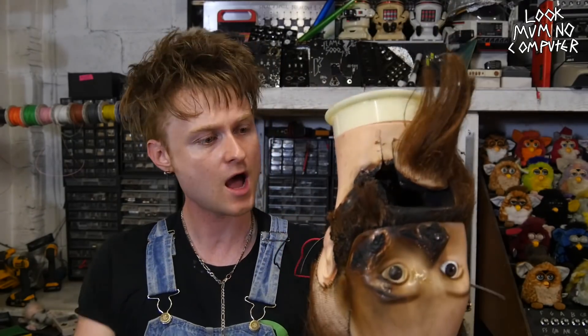I've been Look Mum No Computer. Don't be scared to try it, however don't play with fire — it's pretty silly, be very careful. Don't forget to subscribe. Cheers, and I'll see you next time.